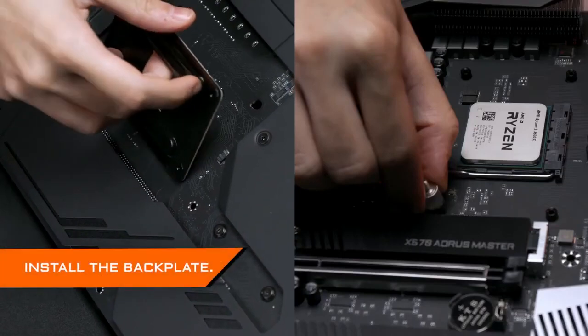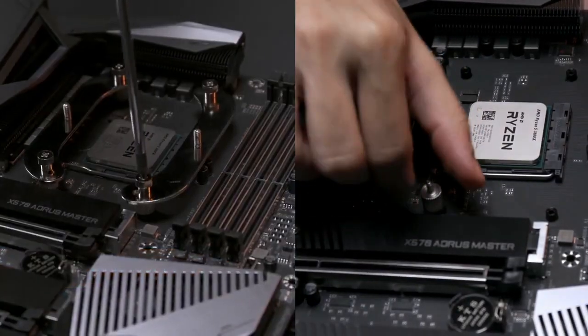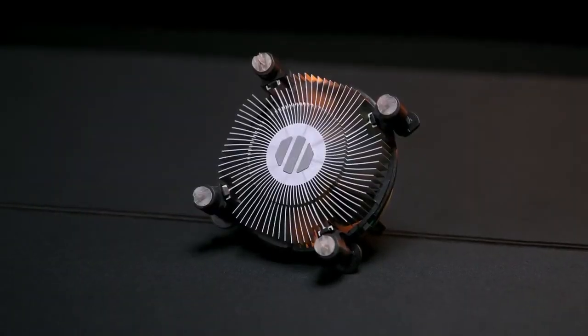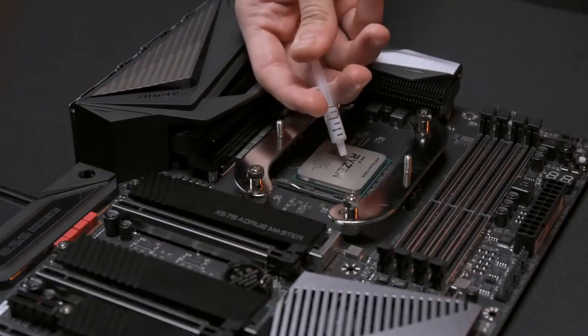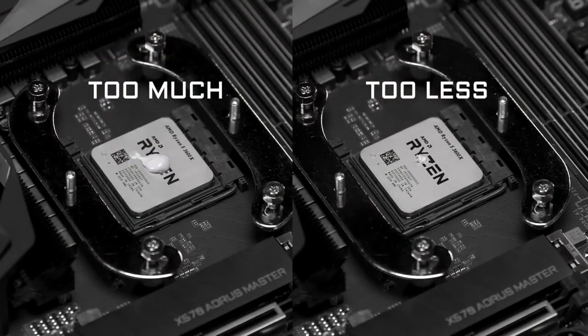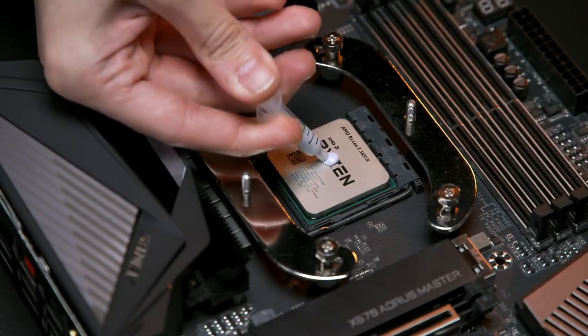Generally, the first thing you need to do is install the backplate to secure the cooler in place. Check if your cooler comes with a pre-applied thermal paste. If so, you don't need to put any extra thermal paste on the CPU. If it doesn't, apply the thermal paste to the top lid — the amount can't be too much or too little. We recommend applying a drop of thermal paste on the center of the CPU.